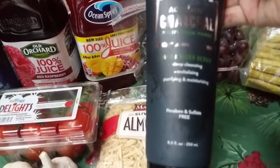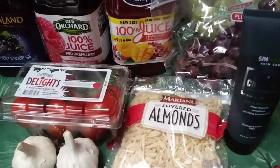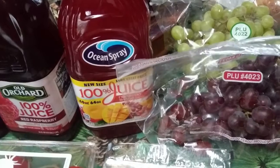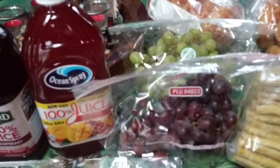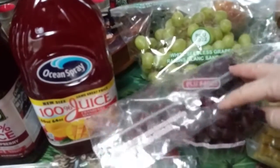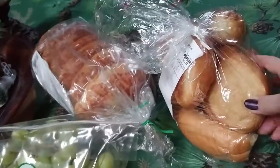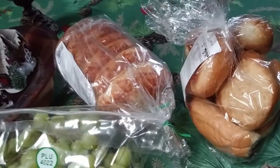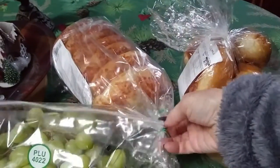I also got this charcoal scrub for face and body — I do like charcoal, it cleans your pores. That was 99 cents. Then I got grapes for $1.79 — I have a lot of plant-based yogurt and I love to put grapes in my yogurt, so I got green and red. And I got snacks for the dogs. I got some more little rolls that I like to eat for breakfast. Those last two things I got at Giant Eagle, where I spent $18, and I also got the plant-based cream cheese there.